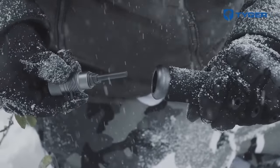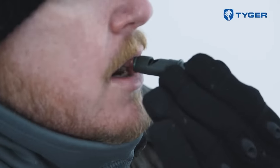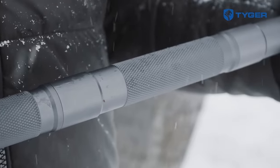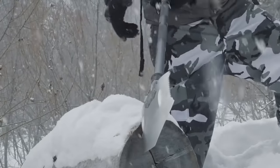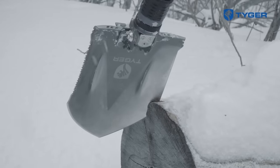The handle of the shovel has a collapsible design and hides many other tools. These include a screwdriver, an ice pick, a knife, a bottle opener, a fish hook extractor, a whistle, a fire starter and a hacksaw. So, this practical device contains as many as 16 tools and its price is $99.